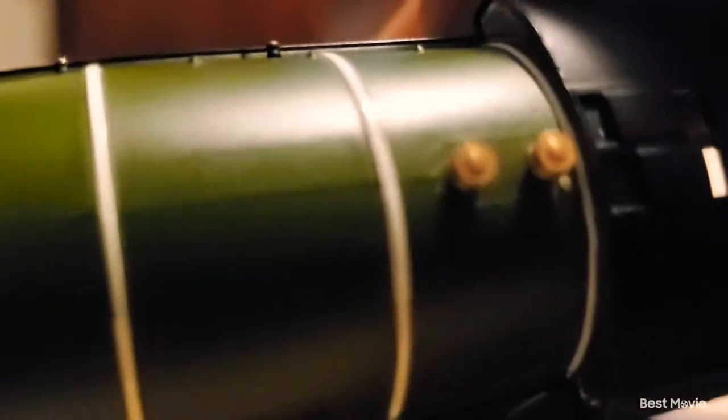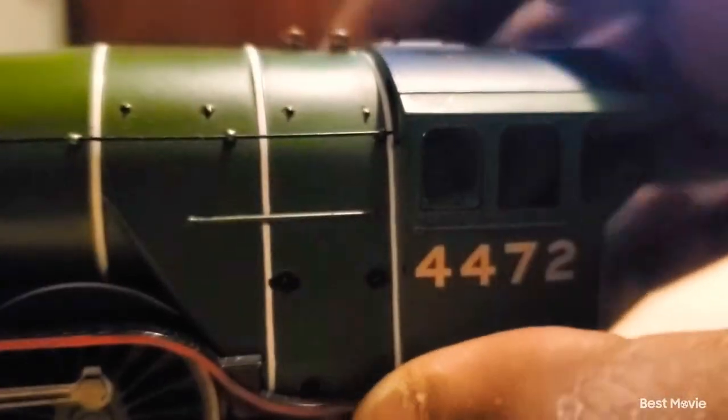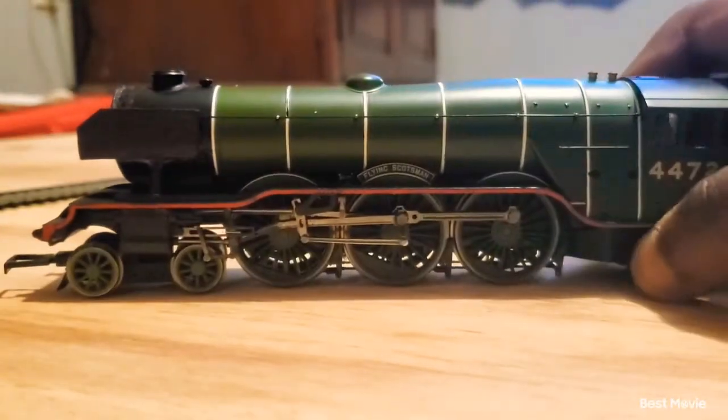He also still has his safety valve — I just call them whistles because it's the easiest thing to remember. But now that we've gotten done with the body, let's actually get on to the tender.